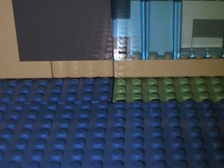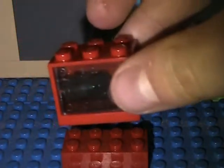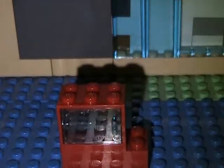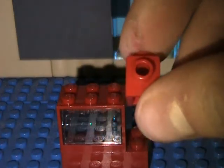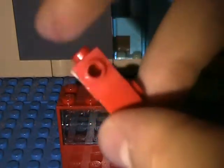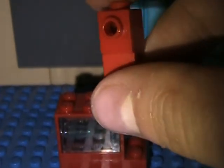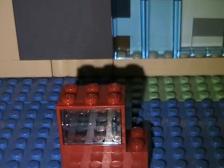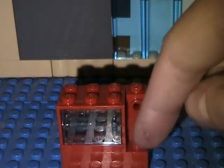So to start off, take the 2x4 and lay it down. Take the cabinet and put it like that. Now take the two 1x1's and put them on top of each other — one with the dot facing straight and one with the dot facing towards the side. Stick it in the back, leaving that little hole right there.